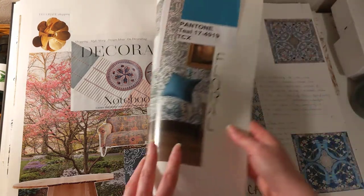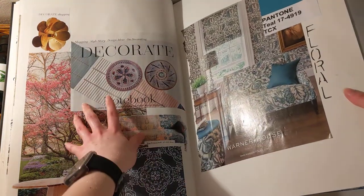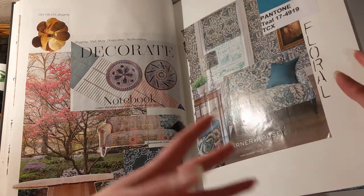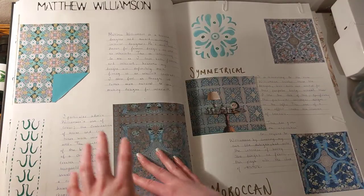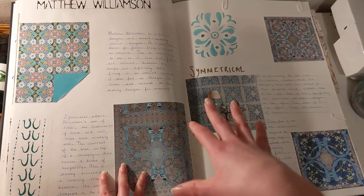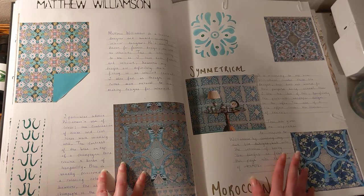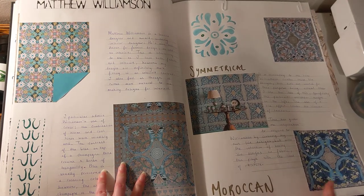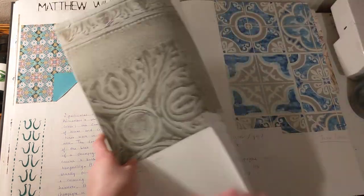And of course the florals. From looking at these trends I discovered that I really like the authentic look, and quite a Moroccan-inspired sort of outcome. I thought that it would look quite nice as a side piece to my focal designs, which are obviously the magpies and florals. So I looked at Matthew Williamson and I liked his use of symmetry and the Moroccan sort of style.